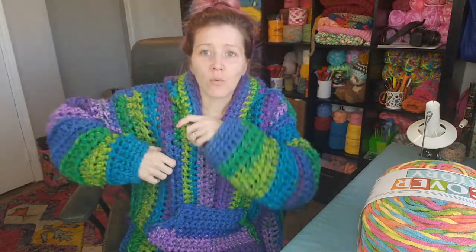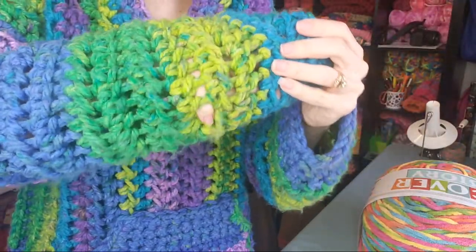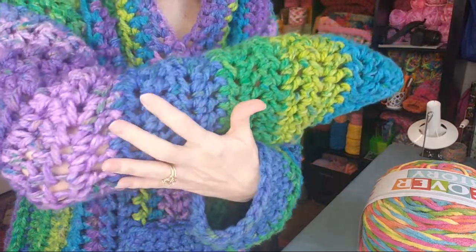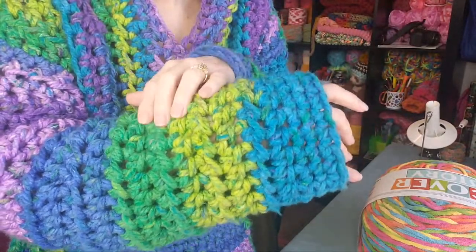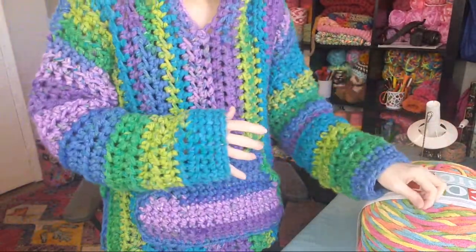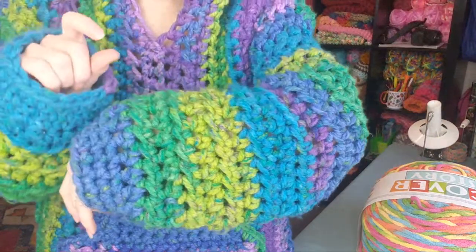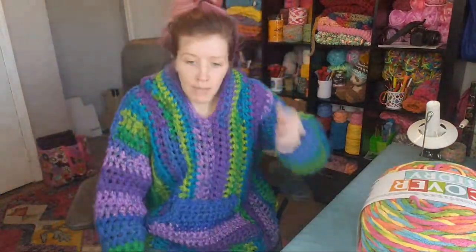Pretty much any size 6 super bulky yarn will work for this hoodie. Even if it's a little bulkier, it just won't have quite as much openness to it. If you look up close you can stick a pinky finger through the holes — this is a lighter weight size 6 yarn. It's what you'd get using Lion Brand Wool-Ease Thick and Quick, and I have a feeling blanket yarn will be very similar.